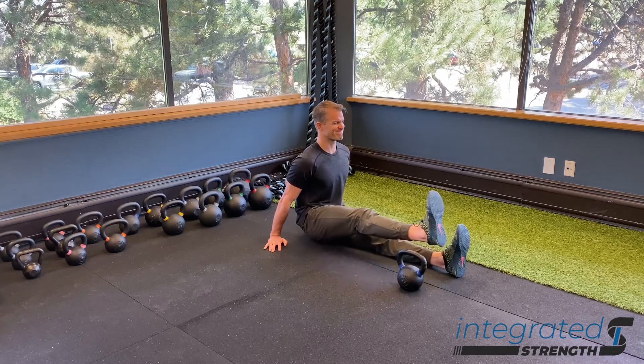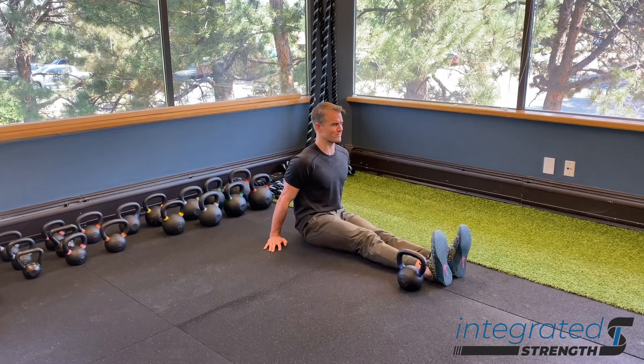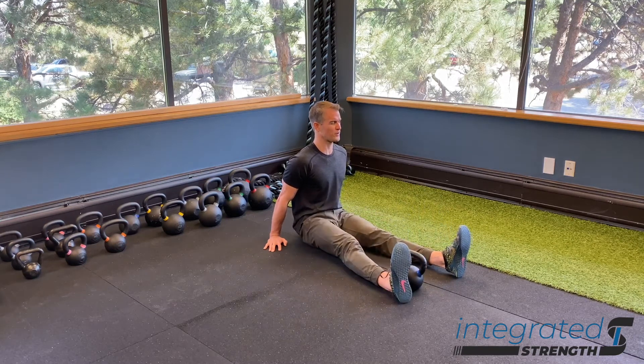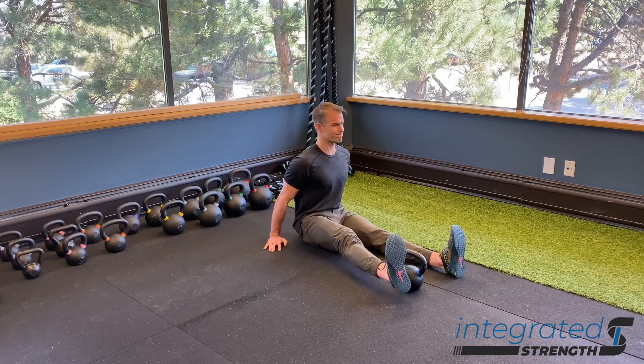Number one, the idea is to stay tall, stay tipped forward in the sacrum, and don't slouch into your lower back. Secondly, we want to make sure that we maintain knee extension the entire time so that the quad and hip flexor group of muscles are all having to work hard together, and that we're not tempted to slouch into our pelvis and low back to accomplish the leg lift.